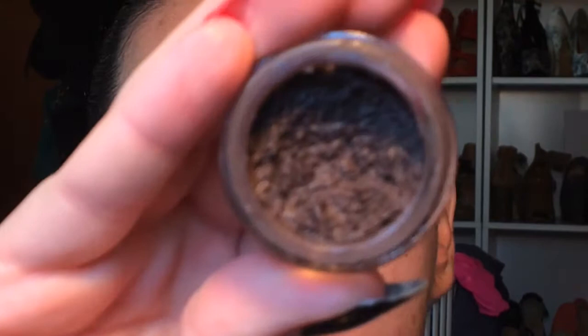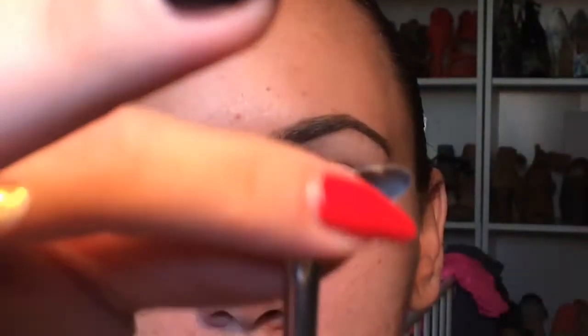Next, I go in with my Anastasia Dip Brow in the shade Chocolate. And no matter how many brushes I have for my brows, I always tend to go back to this one, just because I love how thin, fine, and pointed the bristles are.